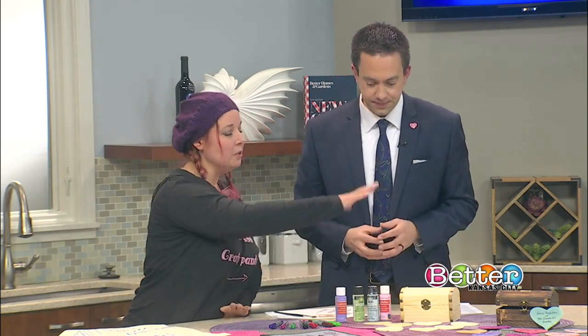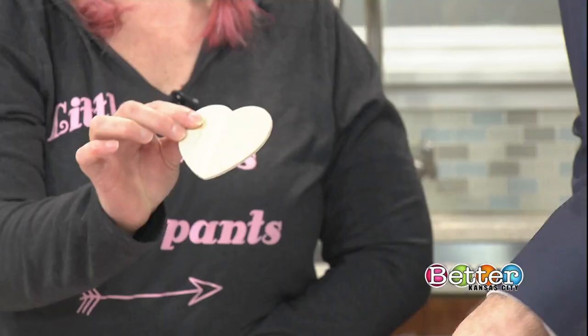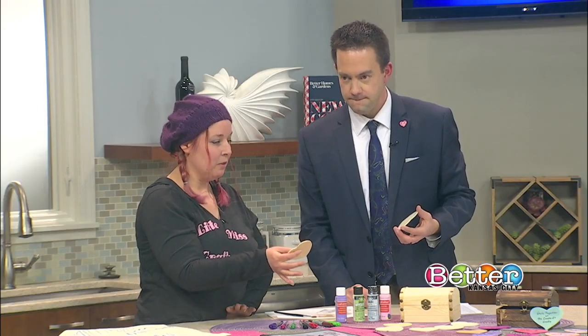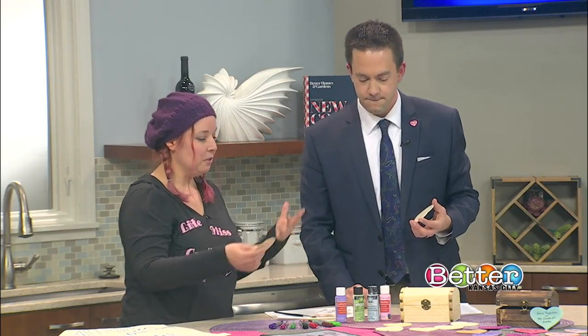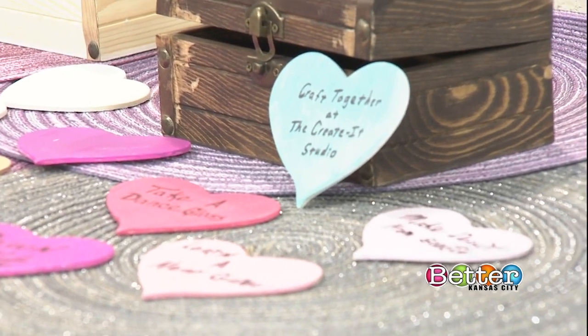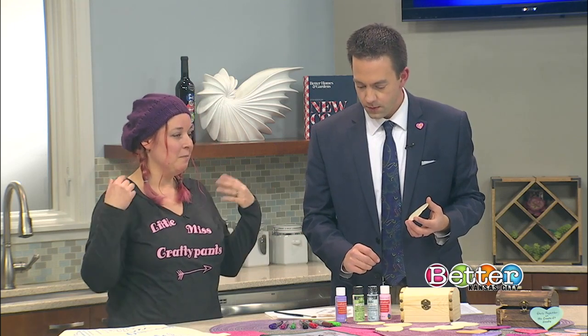After you paint your box, each project comes with 12 little hearts. You paint or stain the hearts and decorate them however you want — you can even glitter them. Then the idea is that you write date night ideas on each heart, and once a month you pick a heart out of the box and you have your date night planned for that month.